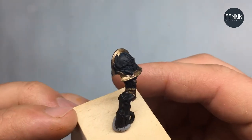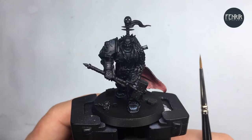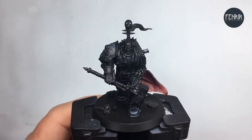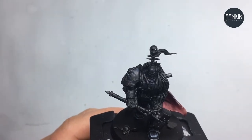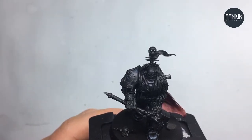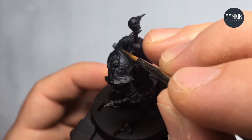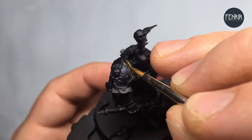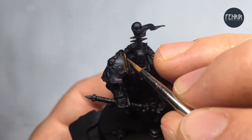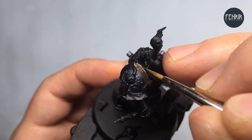I'll be applying this to the rest of the trim on the model. To start out with I did a base coat of a 50-50 mix of Castellax Bronze and Retributor Armour — just gives us a nice deep gold sort of tone to start off with. And obviously being a base paint, we're thinning that to a base coat consistency. We're just going to apply that to all of the metallic areas.